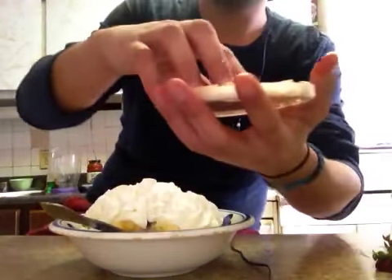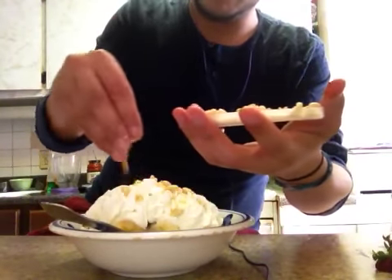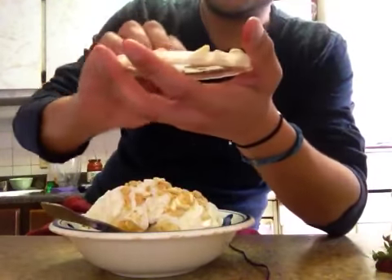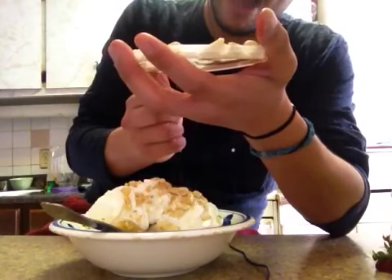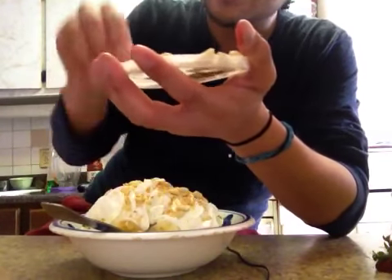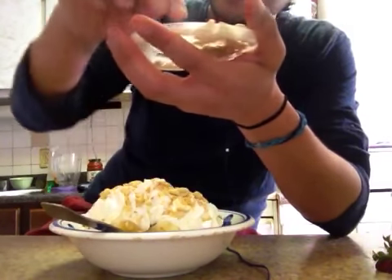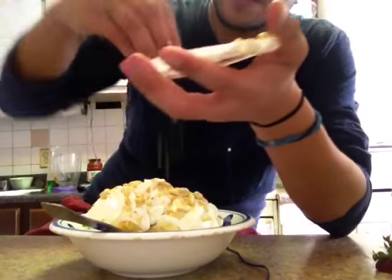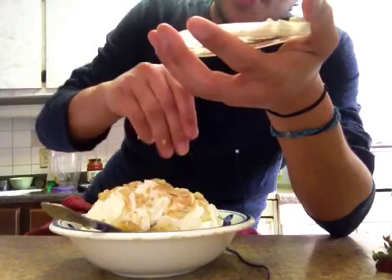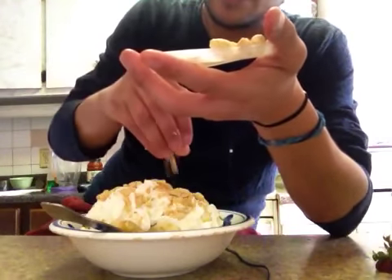I got some crushed peanuts here for some crunch. And I just love peanuts. My experiences with sundaes — I usually only ever have them from the Mr. Softee truck in New York City. This is how they make their sundaes with peanuts, whether you get a butterscotch or a chocolate or a strawberry. Well, I don't know if that's true, but I know I usually get the chocolate one and they always put the peanuts on.